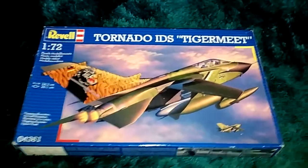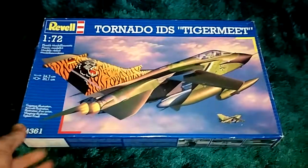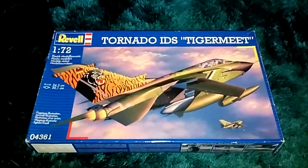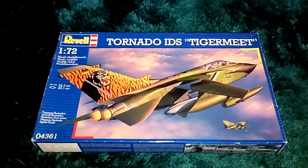Hi guys, how are you all doing? This is MJT Reviews here again, bringing you the best in model kit reviews. I hope you're all doing well. As it's Easter today, I would like to personally wish you all a lovely Easter. I hope you're having a lovely time with your friends and family, and not getting too overdosed on chocolate.